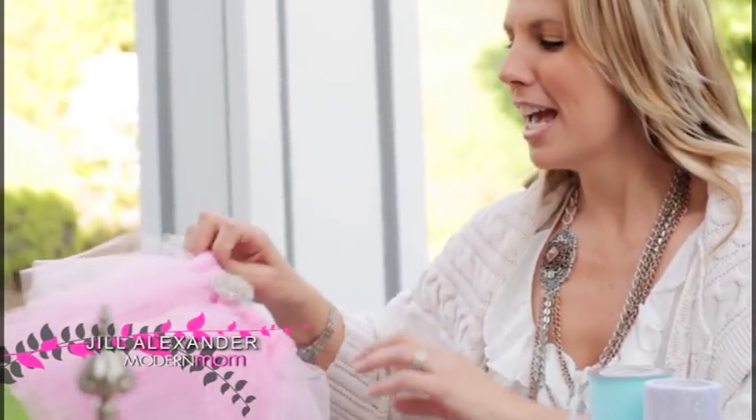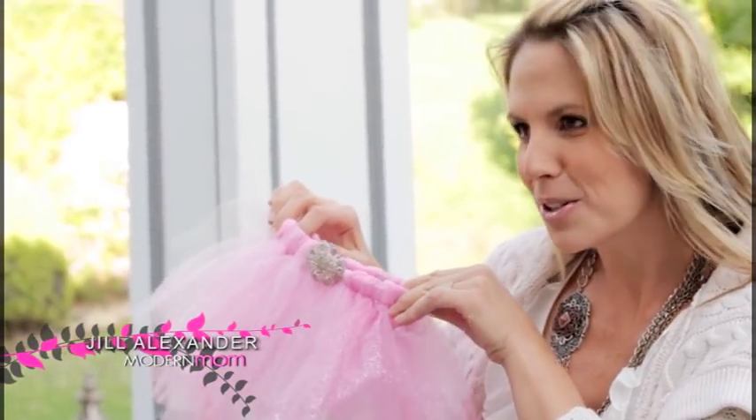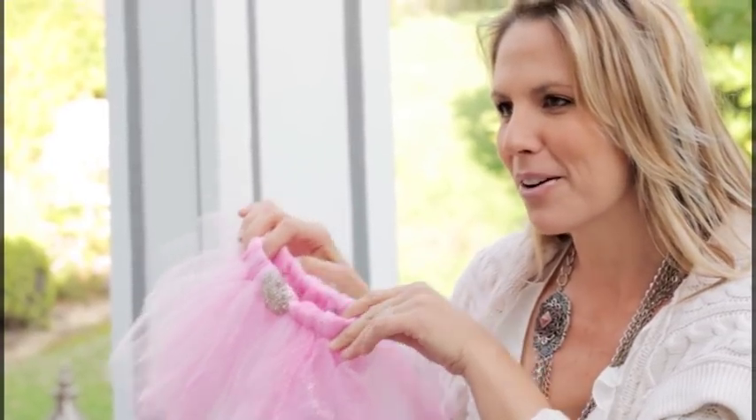Hi, I'm Jill Alexander with Modern Mom, and today we're going to be making a baby girl infant tutu, the most coveted gift at any baby shower. Let's craft.